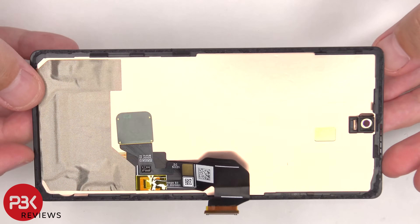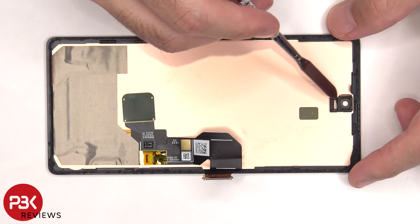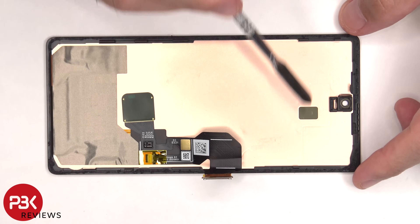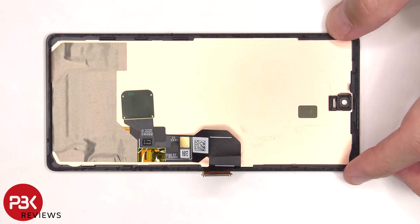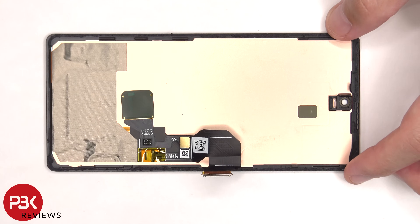Here's a better look at the screen. The plastic housing for the front-facing camera is located on top, and there's a plastic frame around the screen. This plastic frame also has catches around the sides, which in addition to the adhesive help hold the screen to the frame. Even though the flex cable for the fingerprint sensor can be disconnected from the screen, the sensor itself is adhered or glued to the screen, so I'm assuming screen replacements will come with this fingerprint sensor pre-attached.